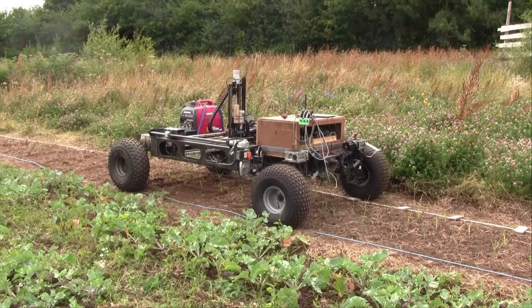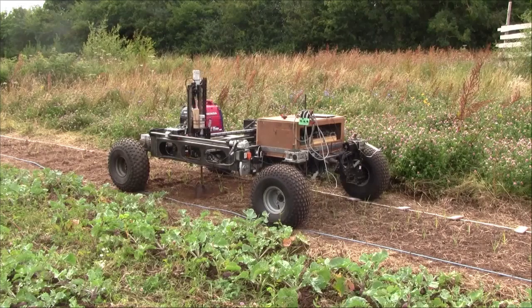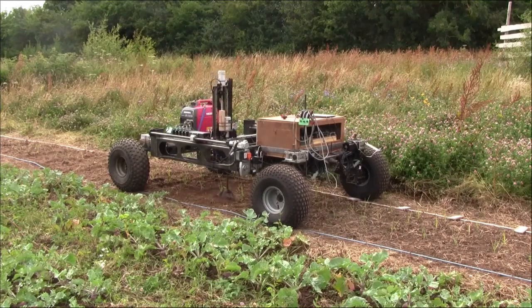But now, with state-of-the-art technology available to the masses, small biodiverse farms can start to compete with the monsters of agriculture.